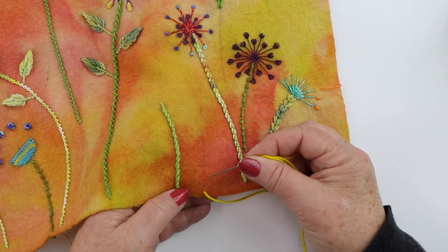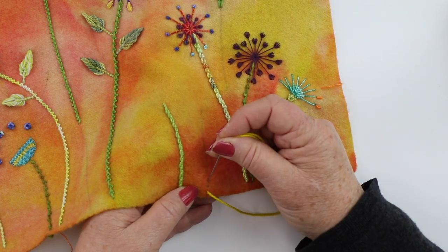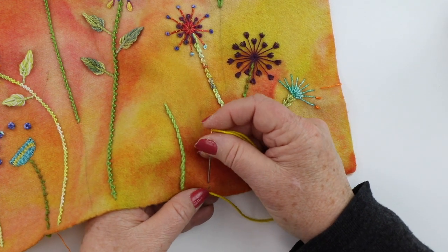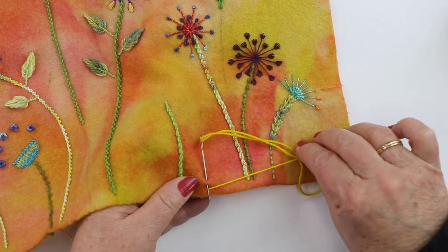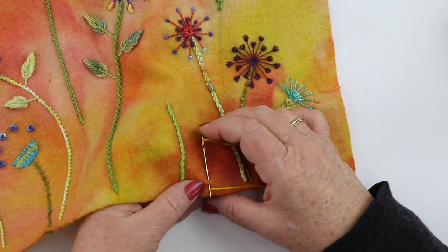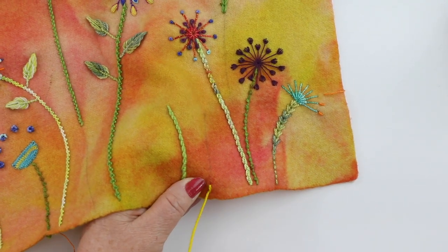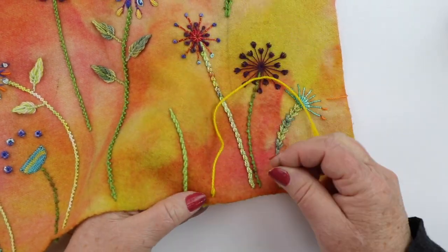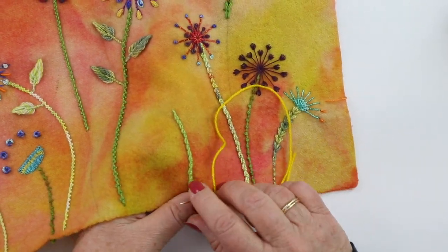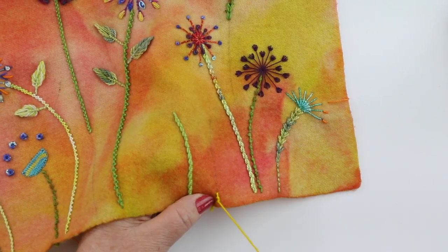You're going to start on the center line and we're going to work away from ourselves. I'm going to take a stitch up the center line and come out halfway, making sure that this thread is on my right-hand side. Then I need the thread to be on the left. Now I'm going to take the back of my needle and wrap it twice around the base of that stitch.